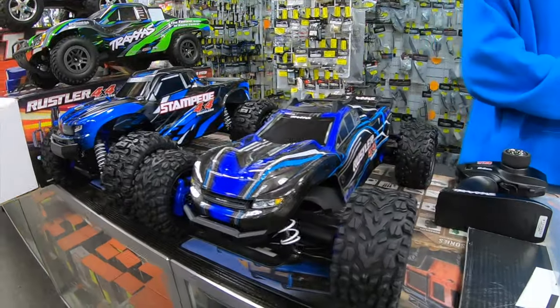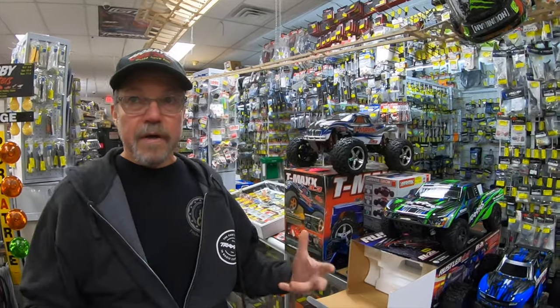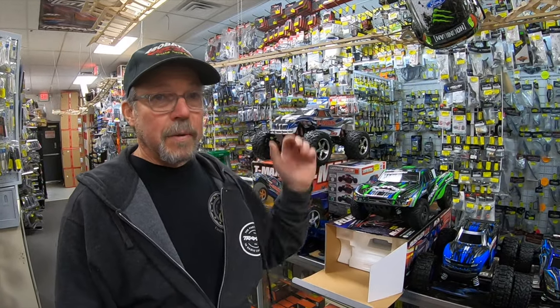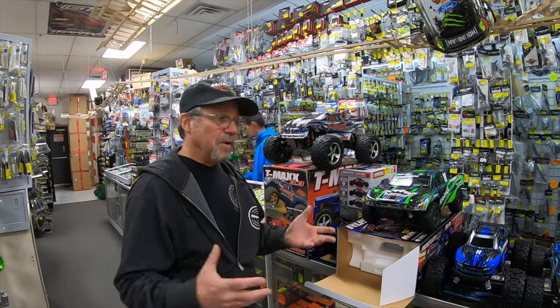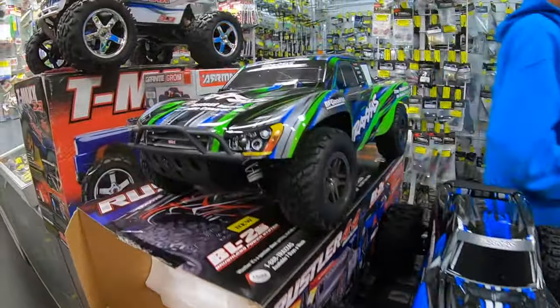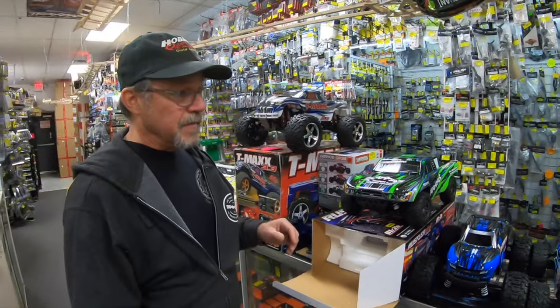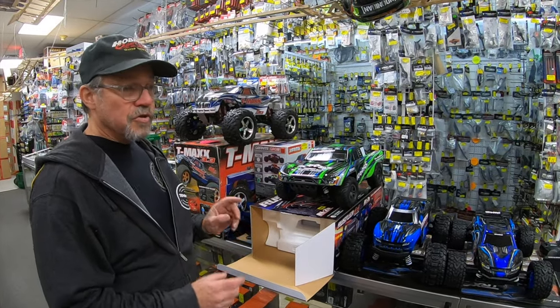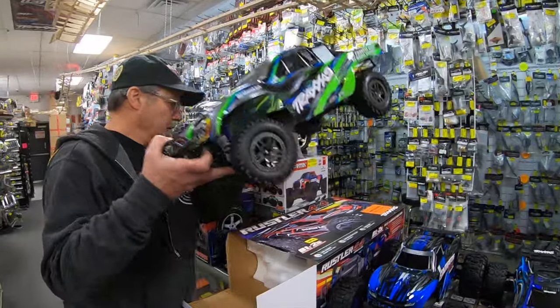This line basically came out of customer complaints about the entry-level vehicles. As soon as you bring it out on Christmas Day, cold day, you hit a curb, front suspension breaks. Customers come in mad because they broke it immediately. So what's really cool about this — the whole line comes with extreme heavy-duty parts on all the vehicles. These are all four-by-four vehicles. The other major complaint was the brushed motors. Brushed motors wear out; it's a wear item and new customers don't understand that. So this is an inexpensive brushless system, 2S maximum capable, at an affordable price.